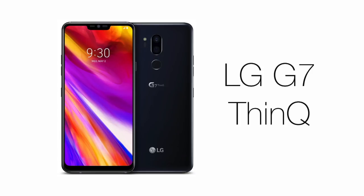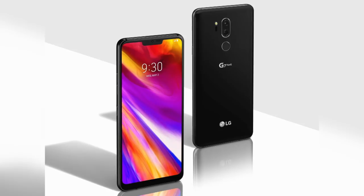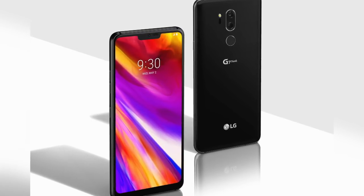LG, life's great. Hi, I'm Sam Tucker from LG, and today we're relatively excited to show you our brand new LG G7 ThinQ — a phone that breaks the mould by having a screen, a couple of cameras, and is for the most part an oblong.